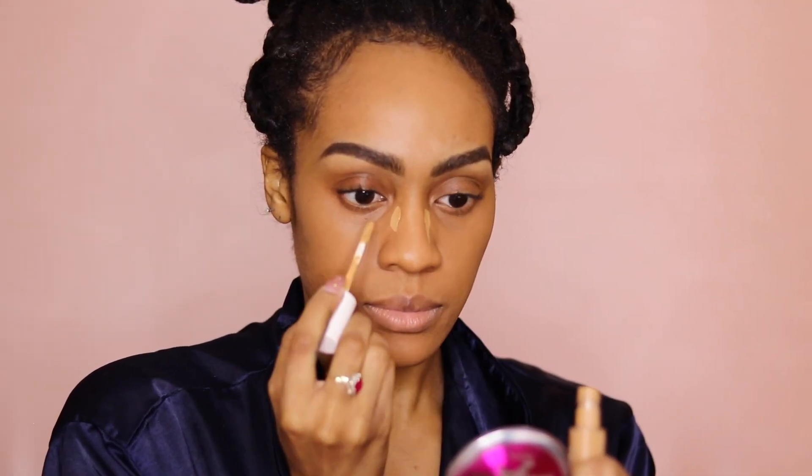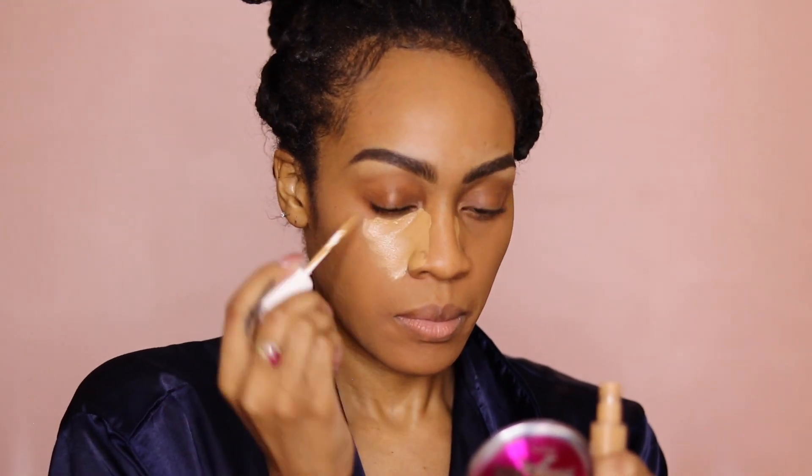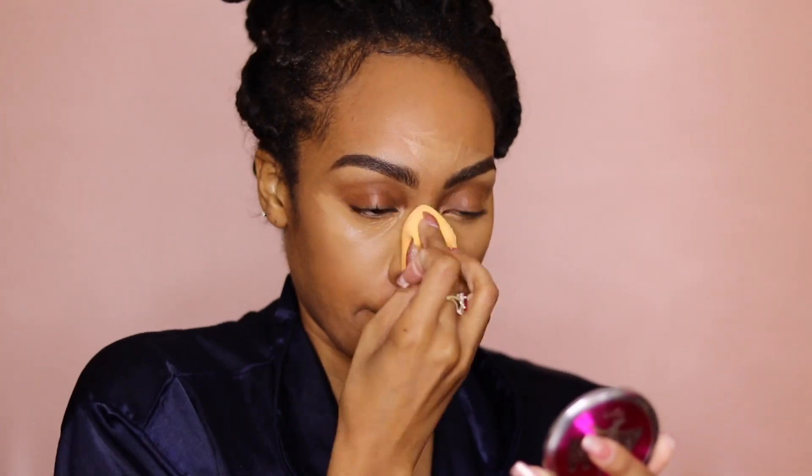Going back in with the Fenty Beauty Concealer in the shade 360. I'm just going to conceal all the places that need to be concealed — under your eyes, bridge of your nose, sometimes your forehead, and I conceal my chin and on the lower outer corners of my lip. Now that I'm getting a lot more comfortable with my makeup process, I use a lot more concealer. I'm not afraid of it anymore. I put a lot more in the crevices like under my eyes and I drag it out a lot more as well, which gives me a lot more coverage.